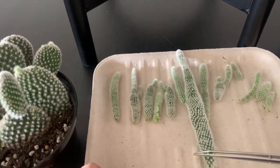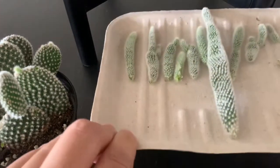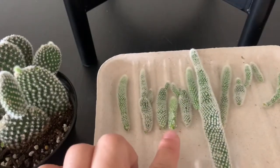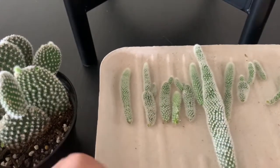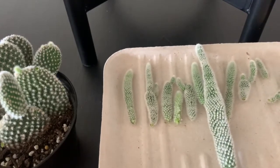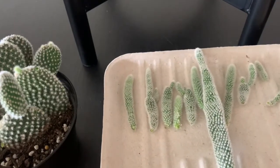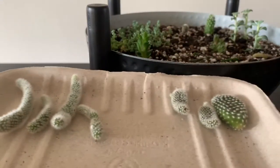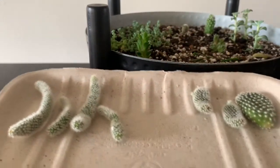This one is very long, but I'm going to leave it here for a few days so it can callous over on the bottom. And then when it's dry, I can plant it in the soil. This one is dry already, so I'm going to plant this.